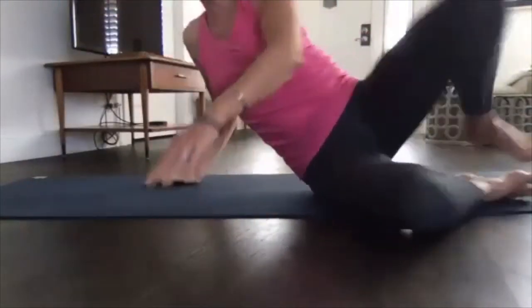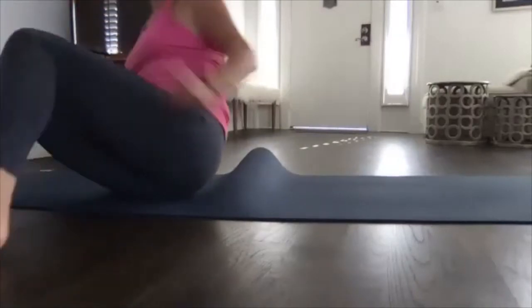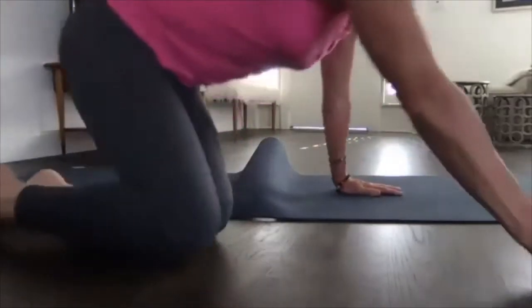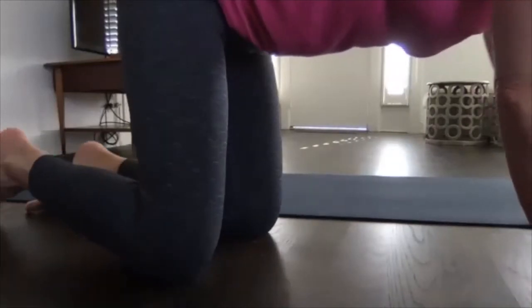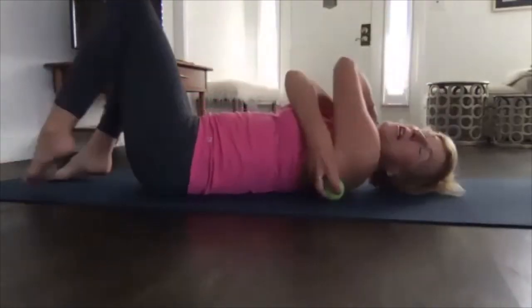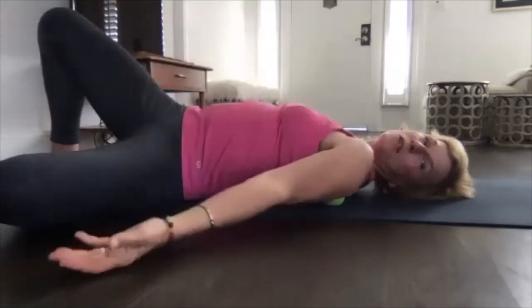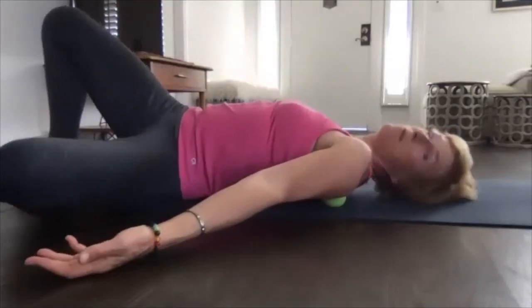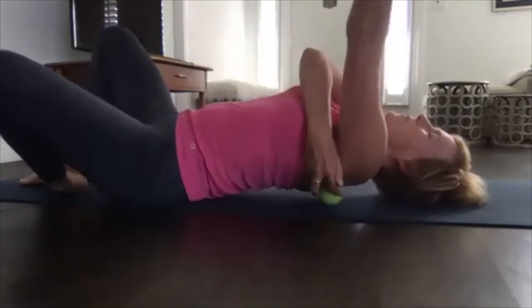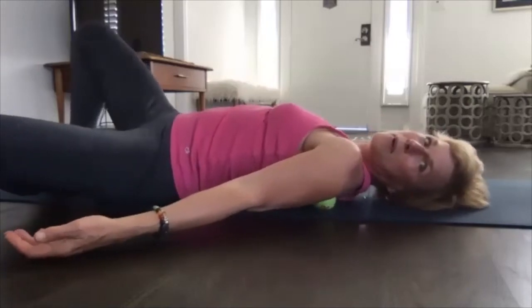We have about eight minutes left, so I'll flip around so you can see me. We start with just the ball, not using the thumb yet. We start again on that shoulder blade — Teres Minor and Infraspinatus — anywhere on that shoulder blade. Drop your left knee and let that arm rest, rolling around to find where it's most intense. It could be more toward the armpit — for me it's on that outer lateral edge — but for some it might be more toward the spine.